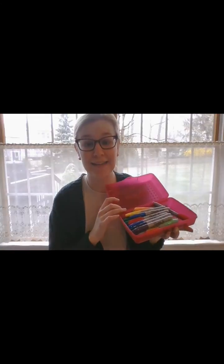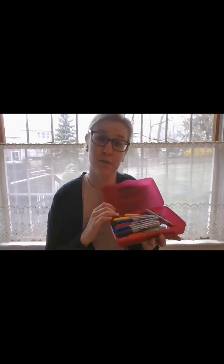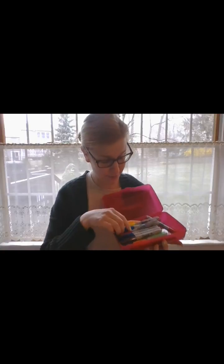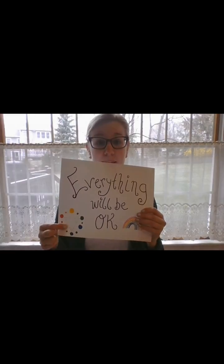I started with some Sharpie markers because I brought home a lot of art supplies for our quarantine from home. I started with Sharpies and set them up like a color wheel, but then I went to explore the whole house, got a bunch of objects together, and set them up like a color wheel.